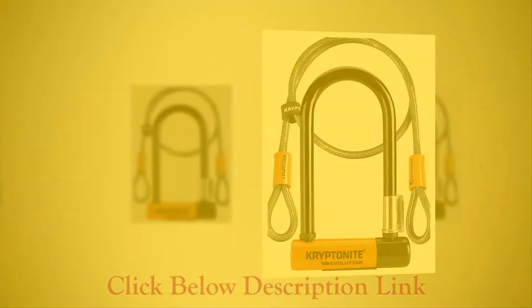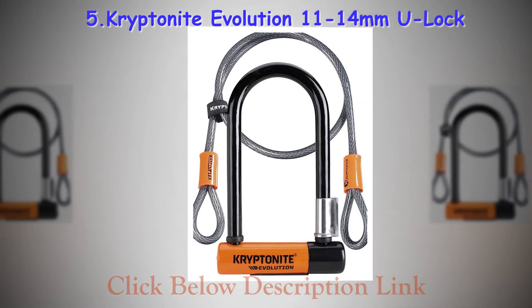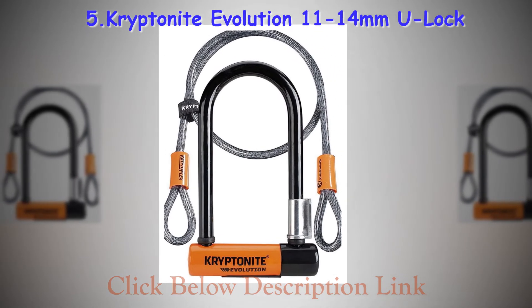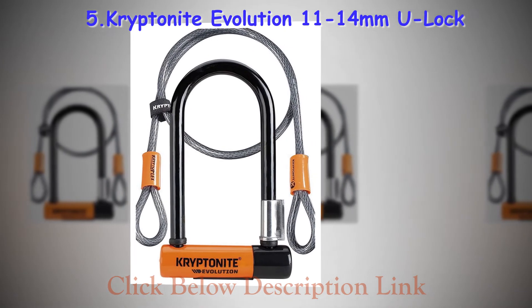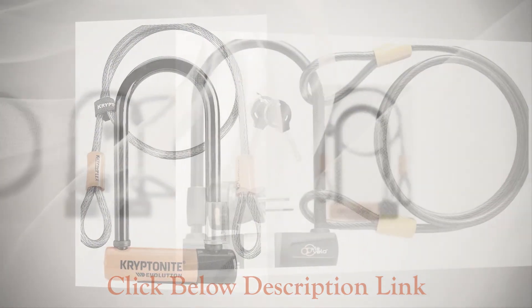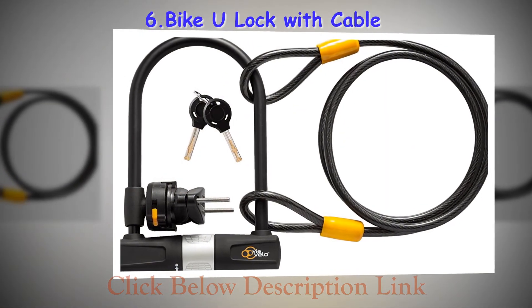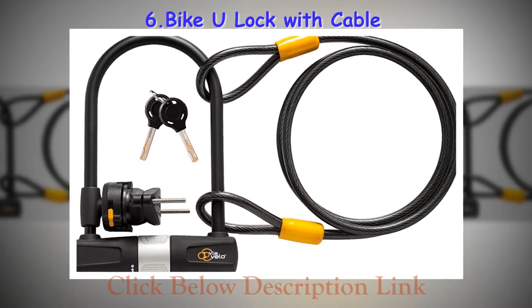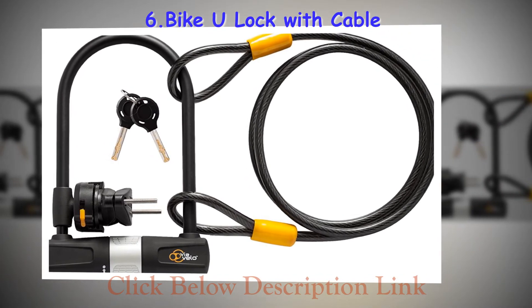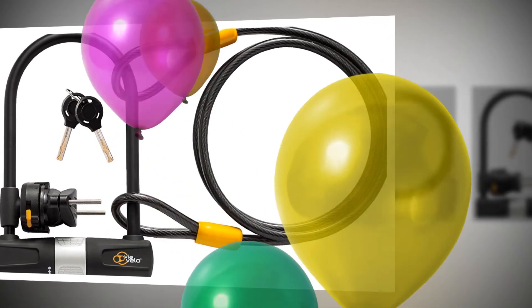The U lock, as the name suggests, is shaped as a U. This is a popular design and offers the greatest security. It protects your bike from getting stolen by use of hammers, chisels, and other such hard tools. The important thing to keep in mind is that the U should not be very big. The goal is to resist any tool from getting inserted into the horseshoe-shaped lock and giving it leverage.